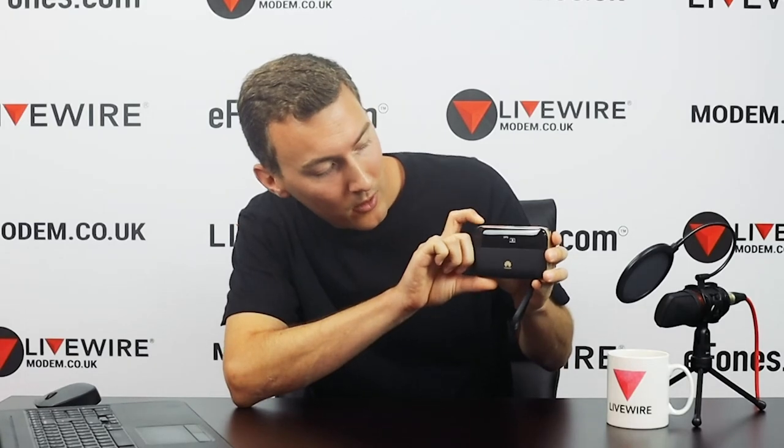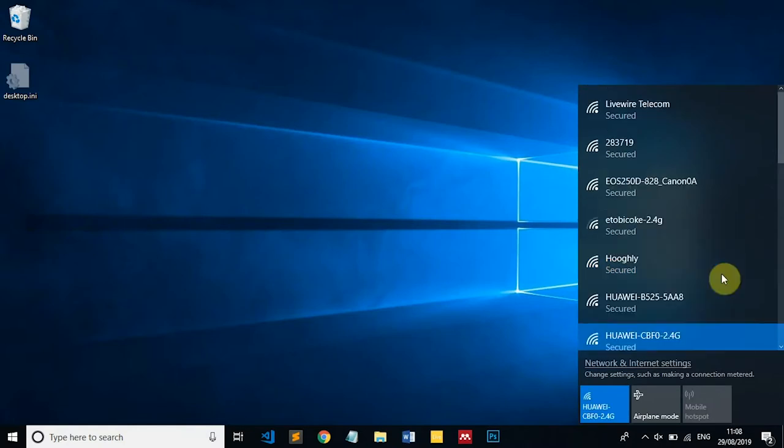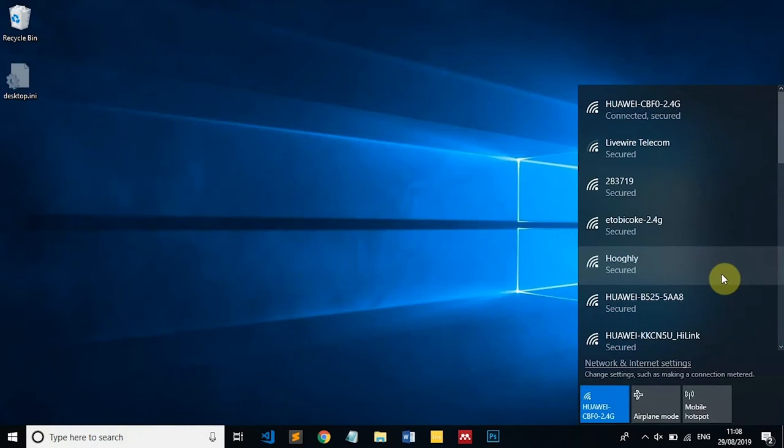The E5885 has a WPS button on the top right-hand corner. I'm going to hold that in until I see the WPS symbol come up — there it is, so it's let me know that's activated. On our screen it will say it's busy retrieving the password settings from the device, and our laptop is now connected as we can see at the top of our SSID list. You're connected to the E5885 and now connected to the web — you're all good to go. Thank you very much.